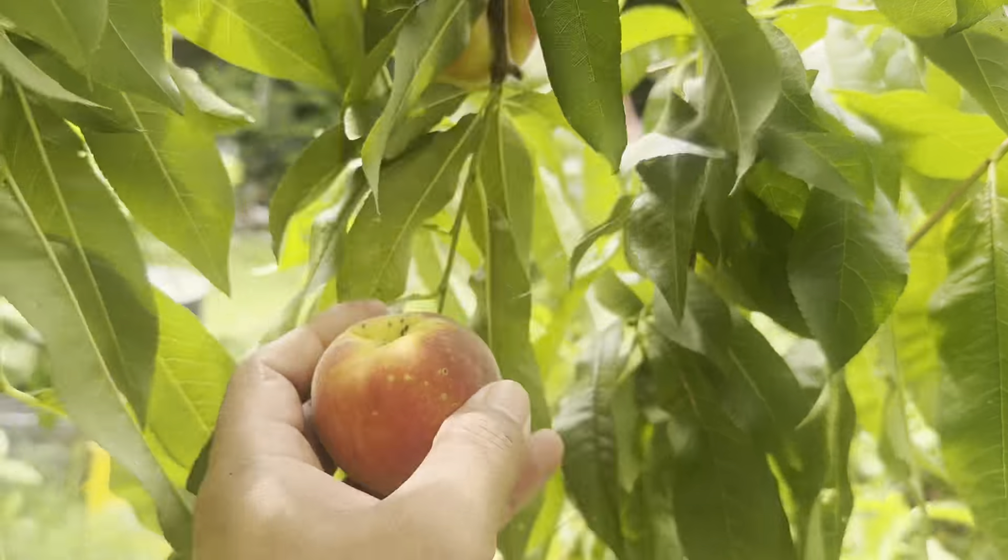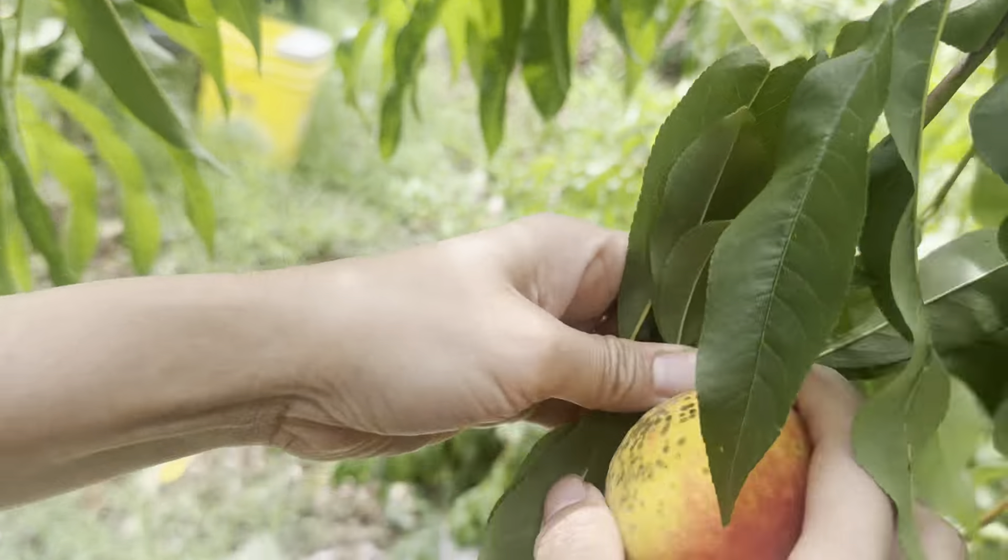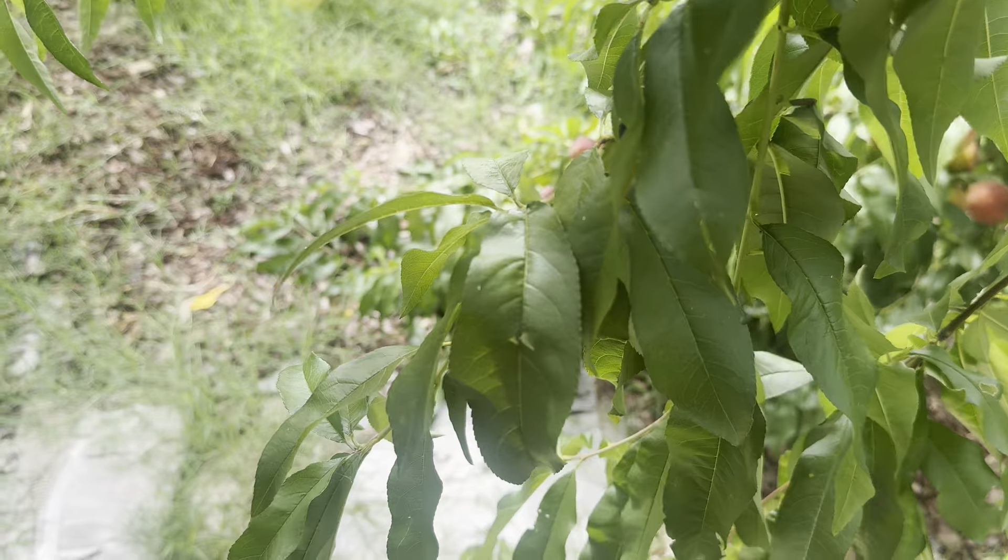I'm gonna start right here, just clearing this area. Some of them are bigger than others but it tastes pretty good.